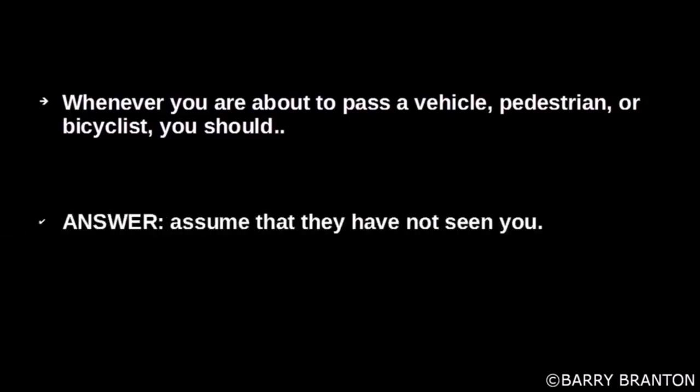Whenever you are about to pass a vehicle, pedestrian, or bicyclist, you should assume that they have not seen you.